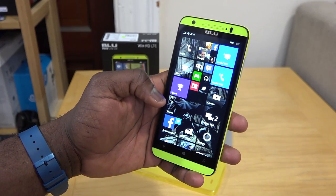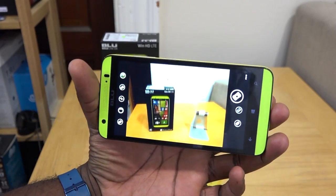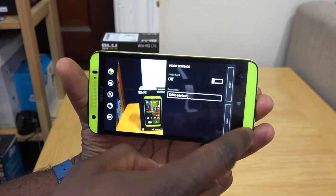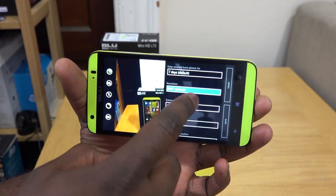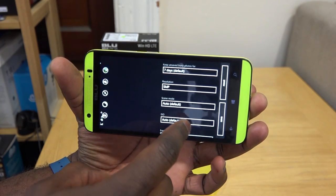Looking at some of the other features like the camera — the camera app here is the stock camera app you find on Windows Phone 8.1, not of course the Lumia app. You can see you can record at 1080p with this device. The photo settings have different options from 8 megapixels down to 5, as well as different sizes.